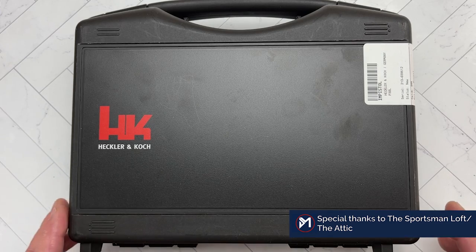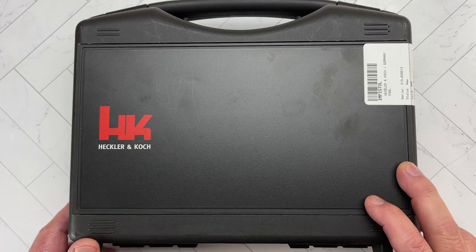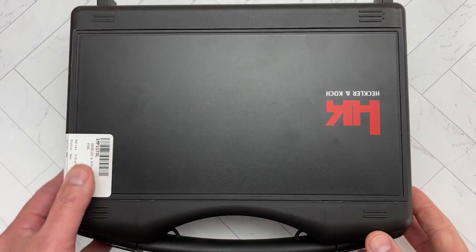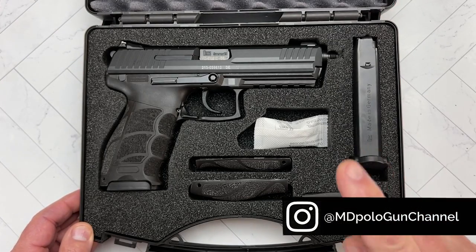In front of us today, every time I get a black box like this with those famous red latches, it just makes you feel good all over. And inside of the case we have the HK P30L Tactical.